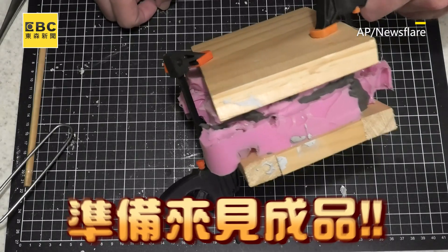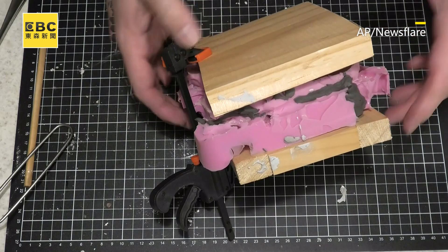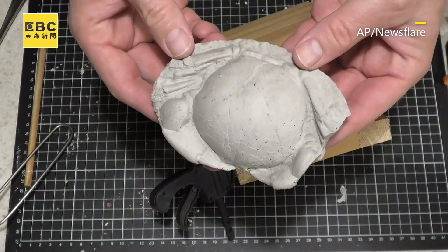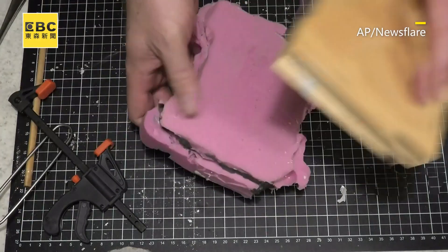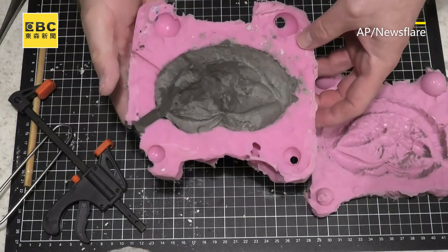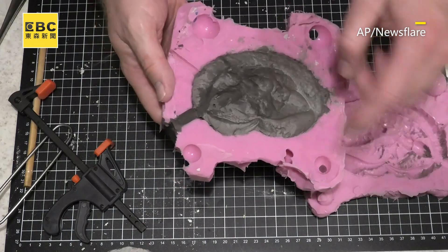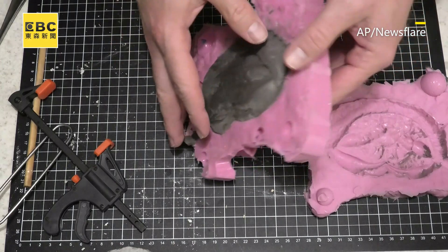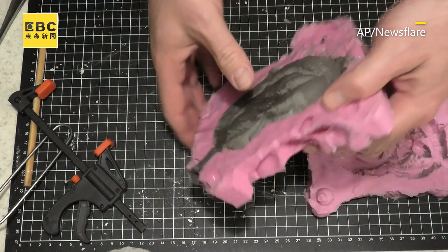It's had time to dry, so hopefully it's second time lucky and it's not half a crab like this one. That's looking better — it's nice and full on either side. Must have got the angle right this time. Let's hope it's all complete on the top.